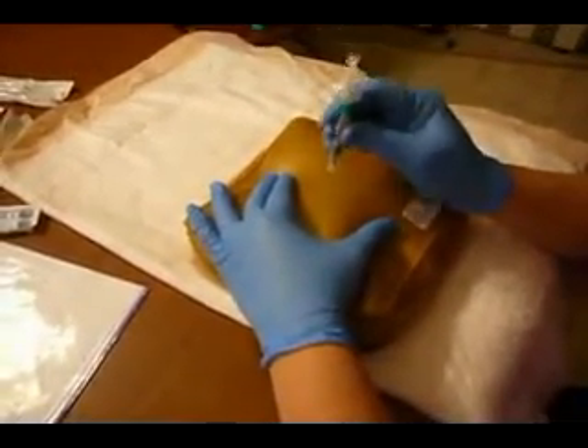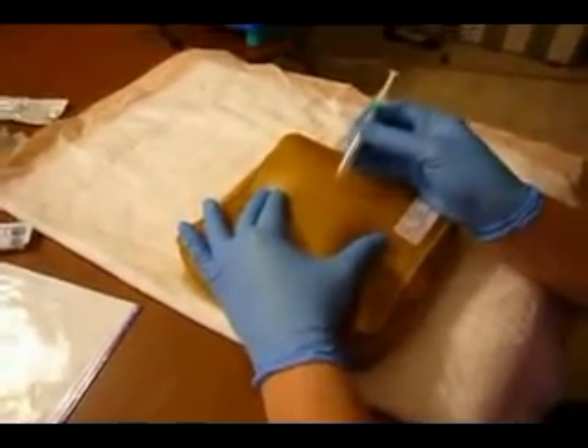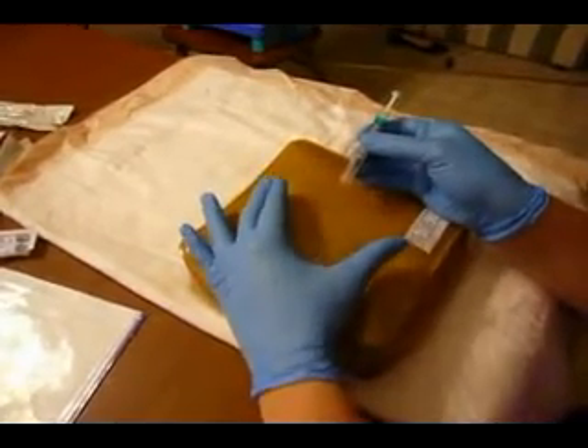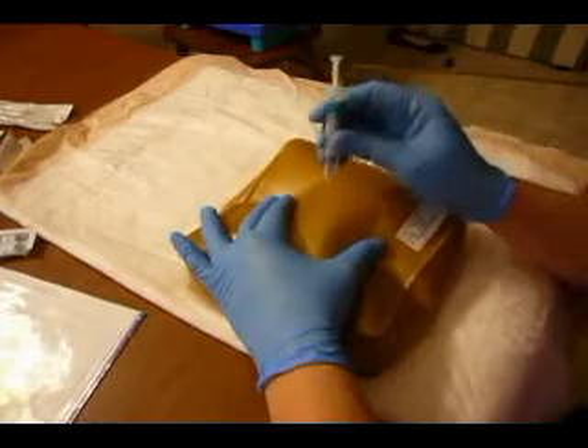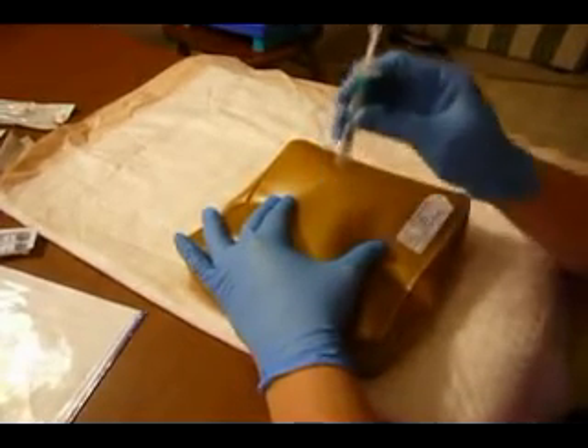Now the subcutaneous injection will either go in at 90 or at 45 degrees, depending on the patient's subcutaneous fat layer. If you're going to lower the angle from 90, make sure that you're always parallel to these two fingers. My patient definitely has enough subcutaneous tissue, so I'm going at 90 degrees.